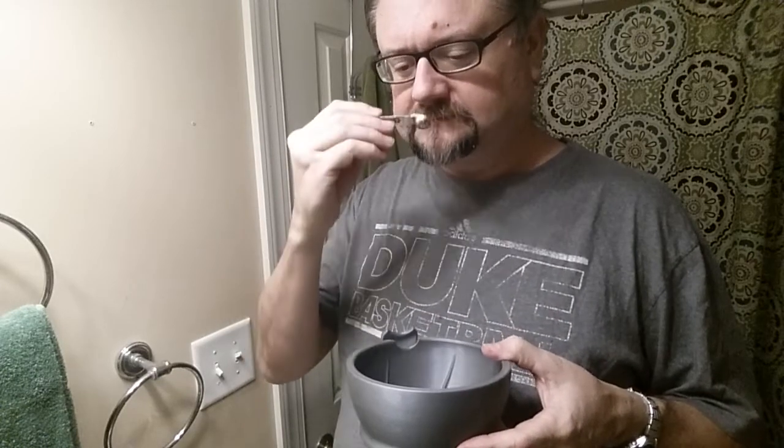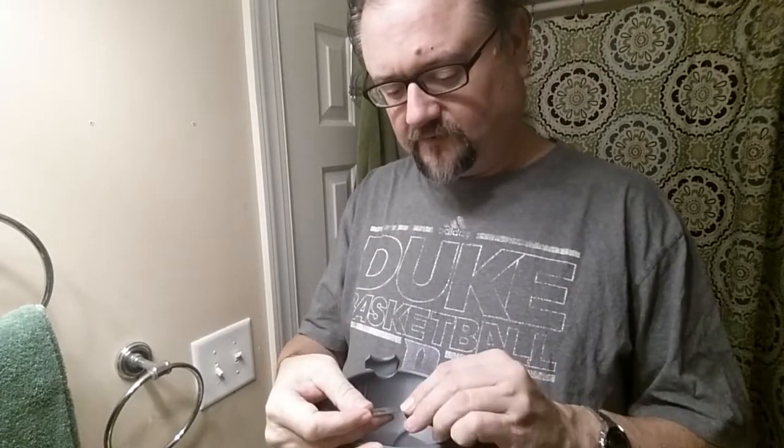It's not super strong right now in dry form, but I do pick up that patchouli — it's definitely forward.